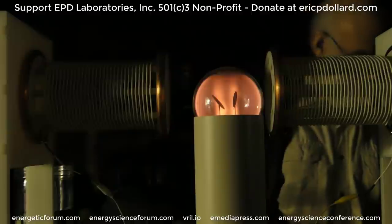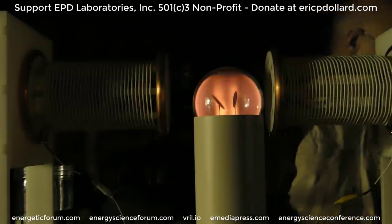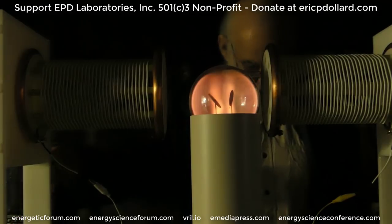Can we space these apart a little bit? Yeah, it changes the frequency. I need some light while I'm tuning, and then we can turn the lights up when we got it lit.